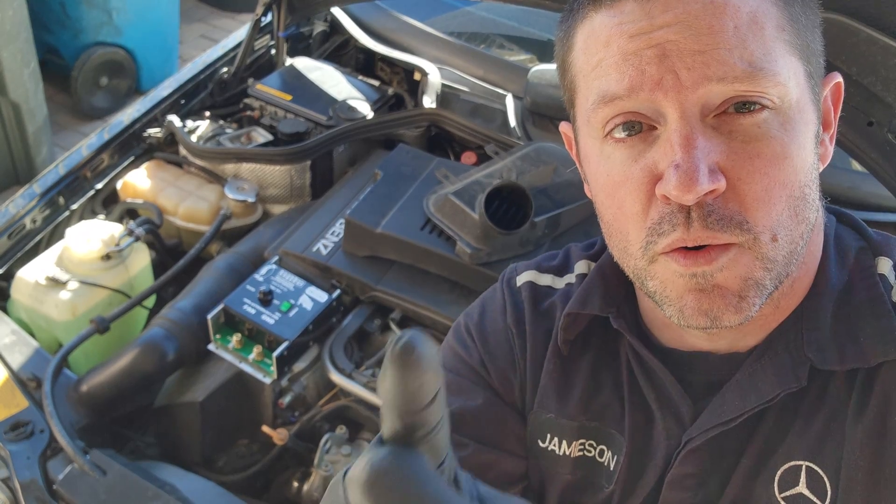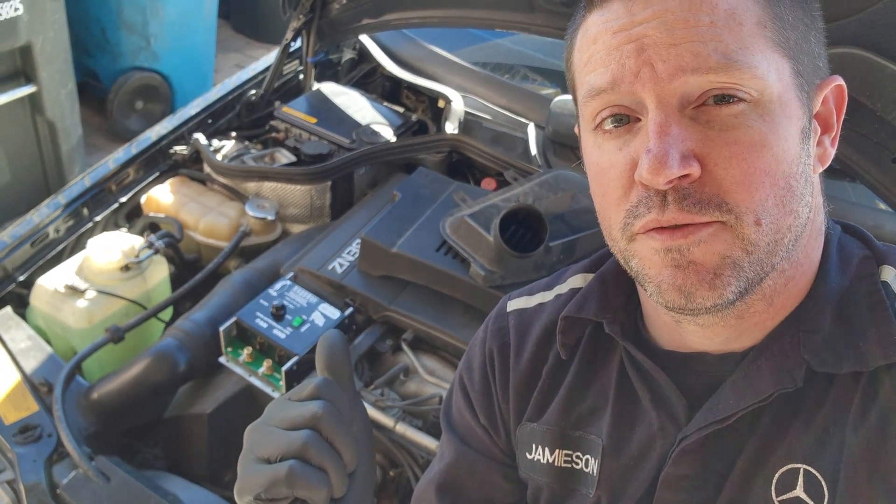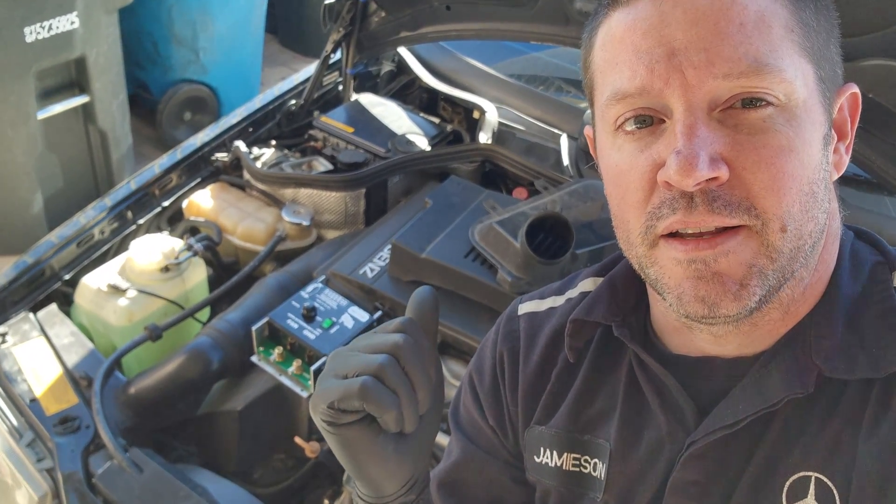We're going to get it wired up to where you barely even know it's part of the car. I want to do this like factory, so we're going to go through finding a location for it. We're going to make an entire harness to wire it up and it's going to look like any other harness in this vehicle, except it's going to be wired up to an electric fan running right to the front. We're going to mount this somewhere out of the way, like any other control unit — you can't see it.